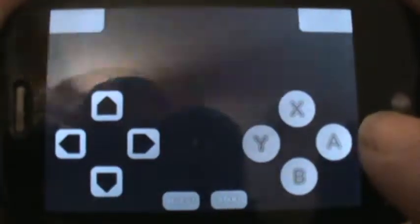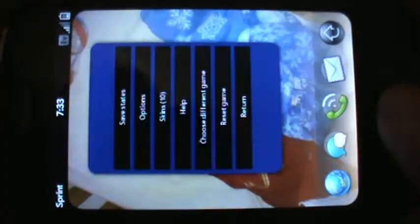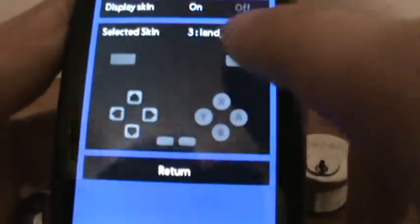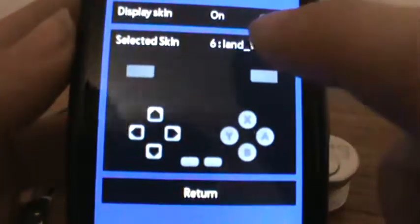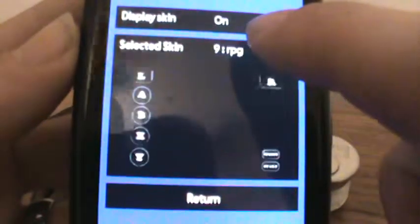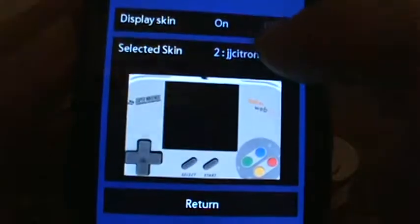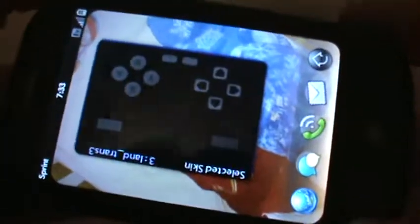Anyway, it works pretty well. You can change the design with the skins to see where you want the buttons placed and everything. But I like the subdued regular controller look. Anyway, that's basically it. Thank you.